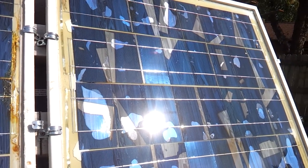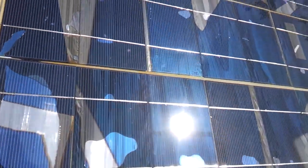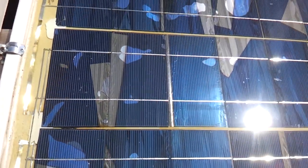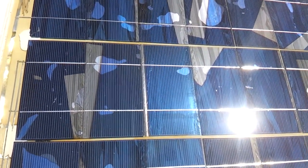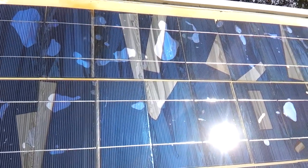Hey YouTube fans, YouTube friends, wanted to show you the panels I made. I made these about a year ago or so, and you can go back and look at some of those videos. It was back when I just started doing YouTube videos.